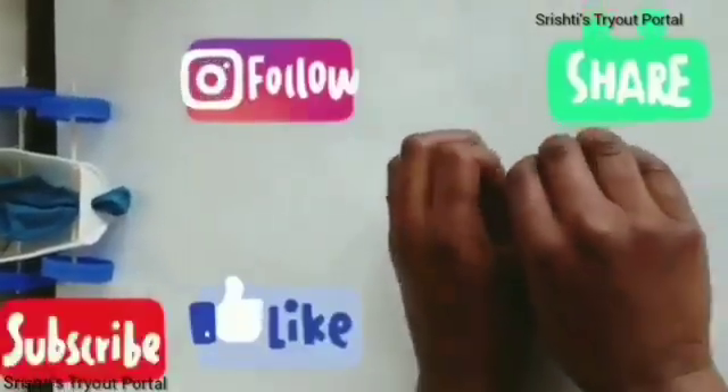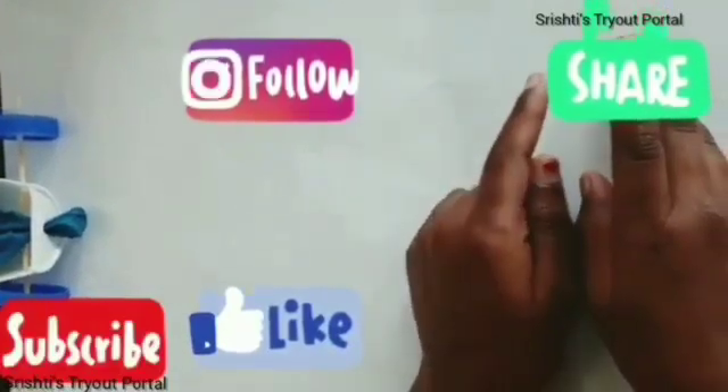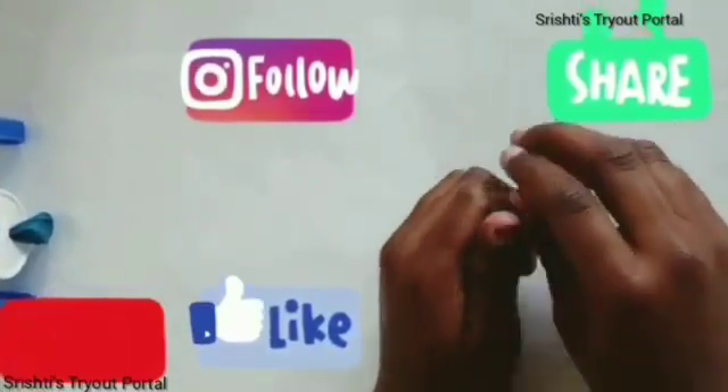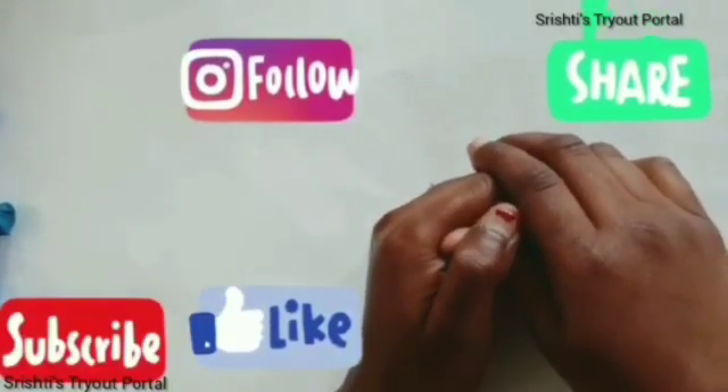Wow, this was mind-blowing! Thank you for watching my video. Please hit the subscribe button and the bell icon so that you can get a notification if I post any new videos. Bye, see you next time.